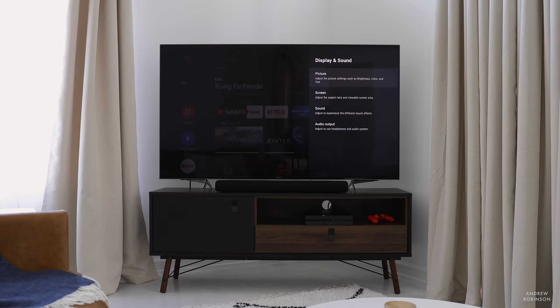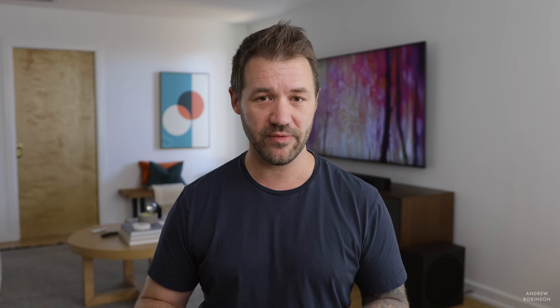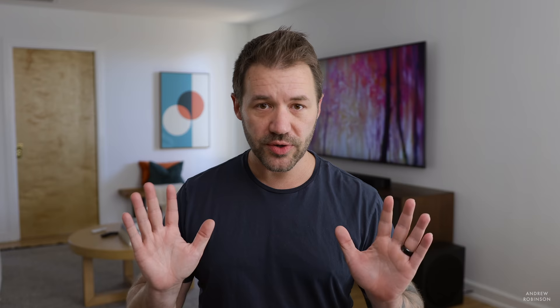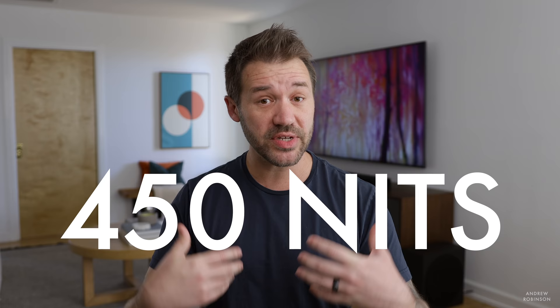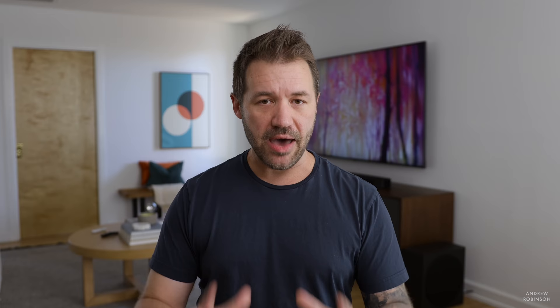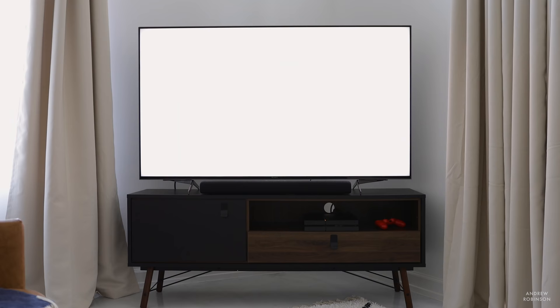Out of the box, the 950 ships in its standard picture profile. Standard is loads better than the usual eco or vivid mode that a lot of TVs ship in, but it still isn't that accurate, nor is it the brightest. For best results out of the box, the two best profiles are cinema and custom, with custom being the best choice in terms of accuracy. In its custom picture profile with no additional adjustments, I measured the Sony at around 450 nits of brightness, and by adjusting dynamic backlighting and contrast settings, you can reach around 600 nits. Out of the box in factory default custom mode, you can expect about 450 to 500 nits.